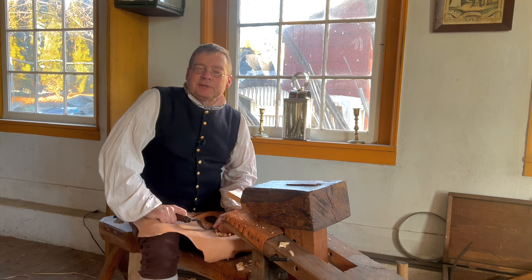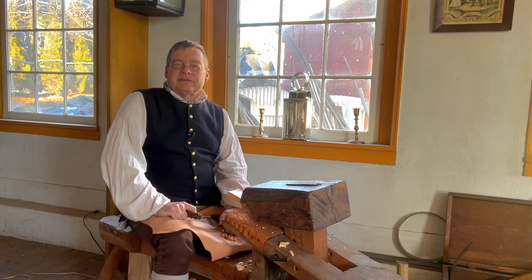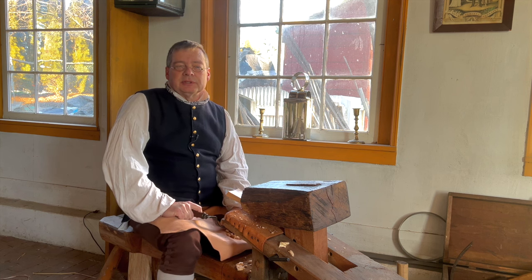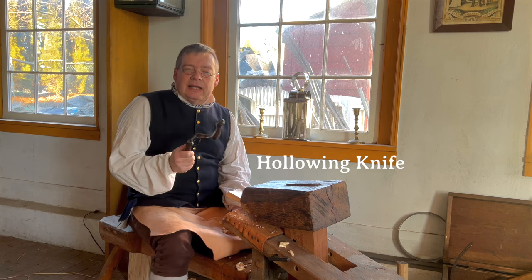Hello there. Thank you for joining me. This is the first in a series of videos I'll be making on the various knives used in traditional cooperage. Today we're going to focus on the hollowing knife.